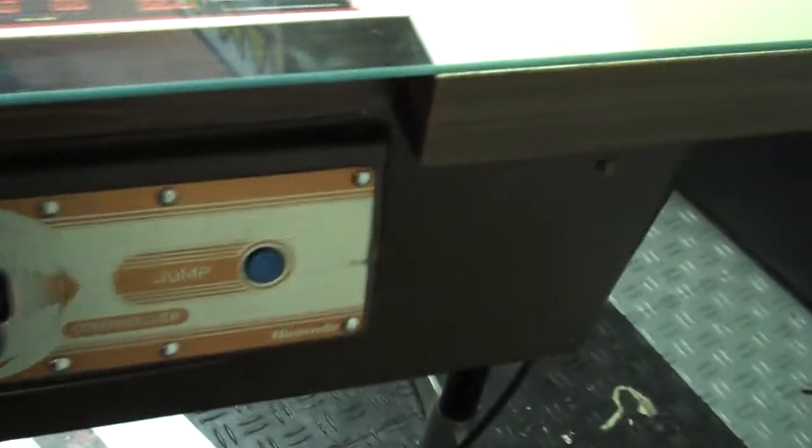This side is in pretty good condition. It's all original. Let me power it on. There's the power for this thing.